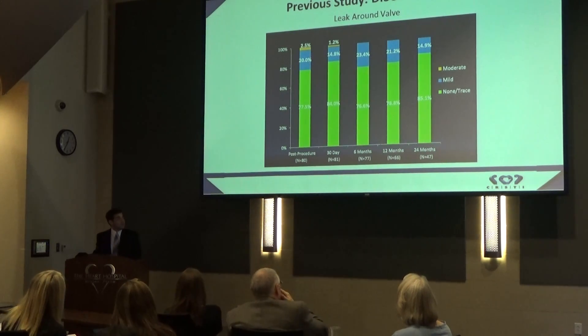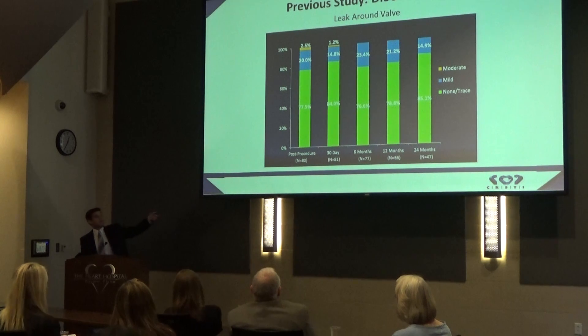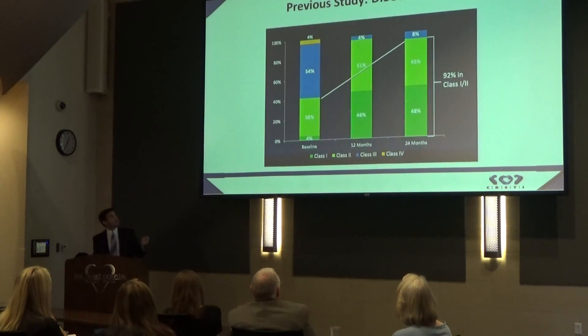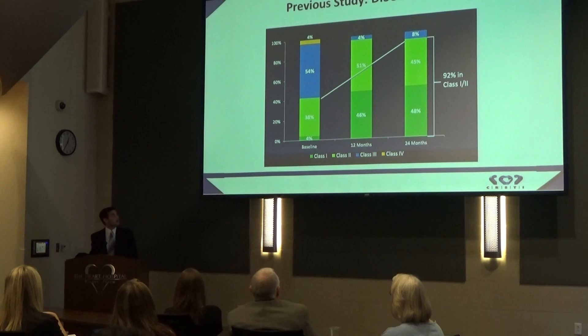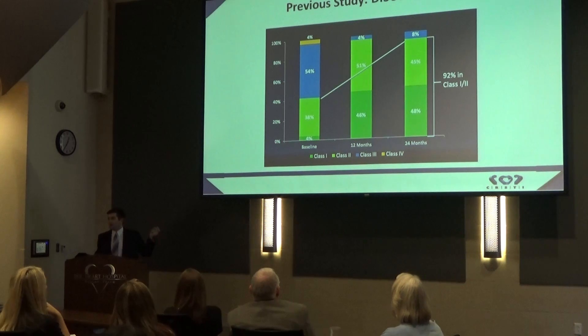We also looked at paravalvular leak around the valve. Here, we want to see as much green as possible, because green signifies no or trace leak around the valve. We found that to be true in 85% of patients after two years, and the other 15% had only mild leak. Finally, we looked at NYHA class, a way of categorizing symptoms in heart failure. Class I shows no symptoms; Class II with exercise or heavy exertion; Class III with everyday activity; Class IV at rest. While only 42% of patients were in Class I or II at baseline, after two years, 92% were in these classes — so Direct Flow is making them feel better.